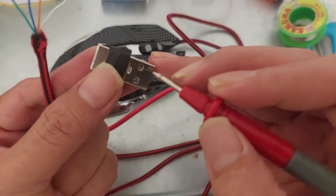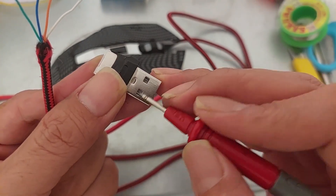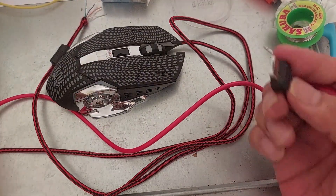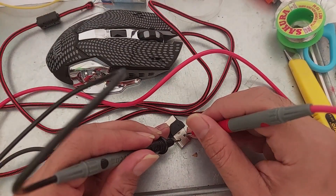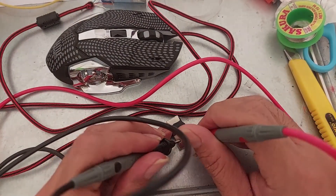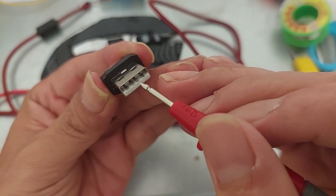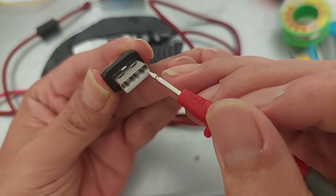As you can see, there are two holes on the connector meant for testing. You can use a multimeter to check the DC voltage — the two holes let you verify the positive or negative from the connector. The other pins are for data cables, and the remaining ones are for positive and negative power.